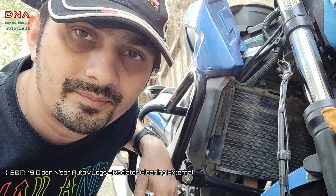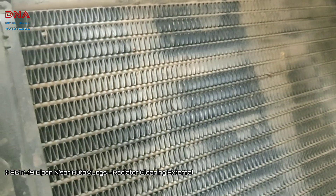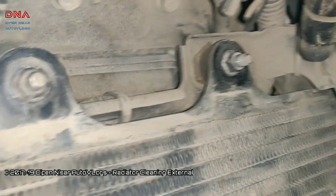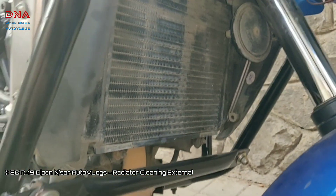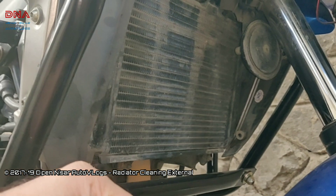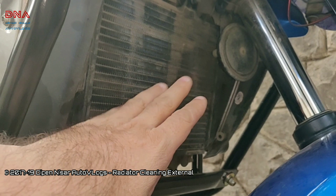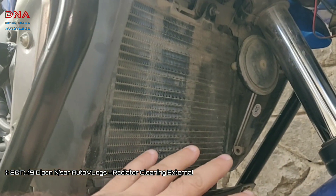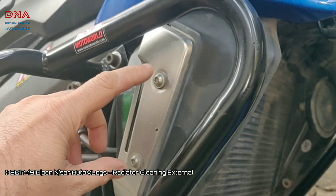So do watch till the end. This is the condition of the radiator — let me turn on the flash. You can see the top corners are quite dirty. I've already taken the plastic cover off the radiator. I would advise everyone to get this cleaned at least once every six months, especially after the rains, so that any dirt in the radiator goes off the bike and doesn't affect cooling.